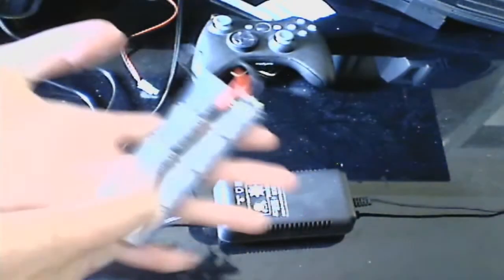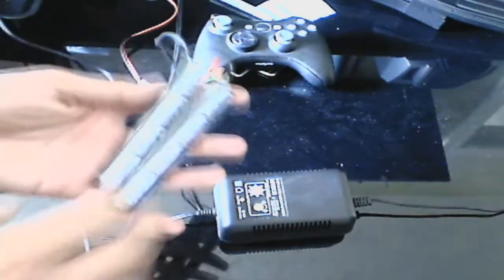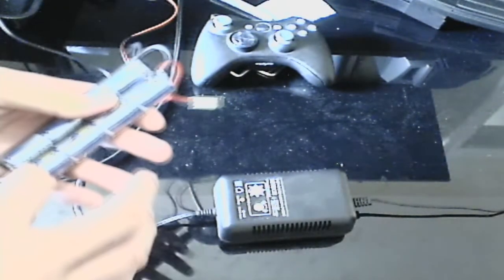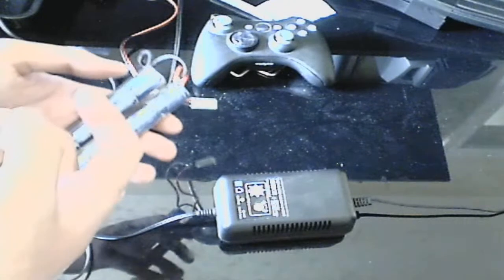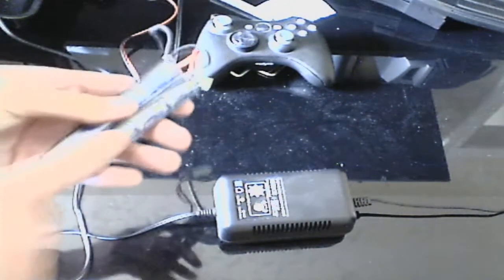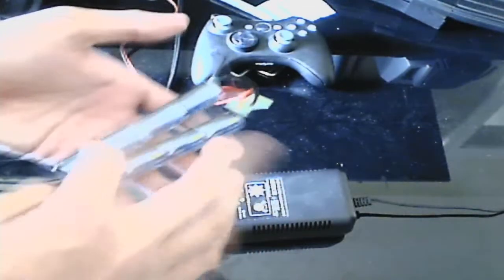If you have a 9.6 volt battery, you're going to have 8 cells. If yours is clear like mine, you can count the cells directly. Basically, whatever voltage you have, there's 1.2 volts per cell. If you can't see them, just do the math — for example, 8.4 divided by 1.2 equals 7 cells. 9.6 would be 8 cells, and so on. Or you can just count them: 1, 2, 3, 4, 5, 6, 7, 8 cells.